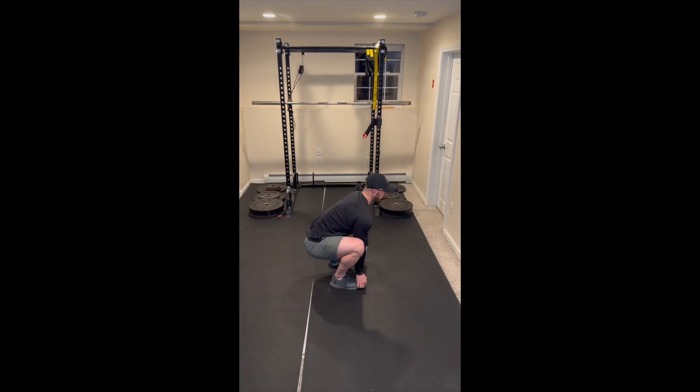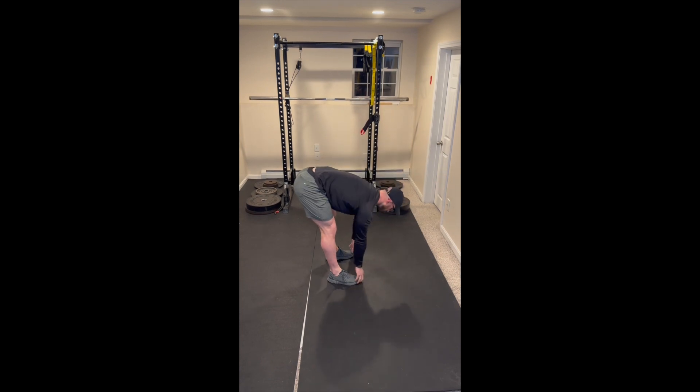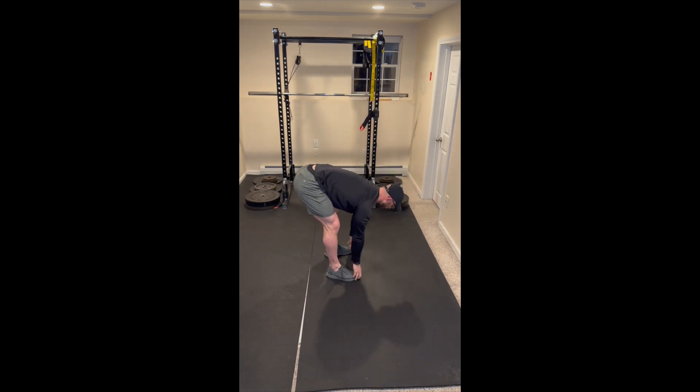Start in a standing position as you slide your hands down the front of your legs, keeping your knees straight, as your hands approach your toes. Following this, we're going to go into a deep squat where we bring our butt to our heels, keeping our elbows on the insides of our knees for a groin stretch.